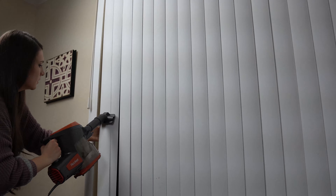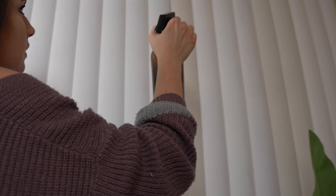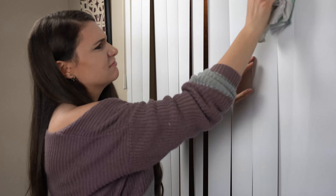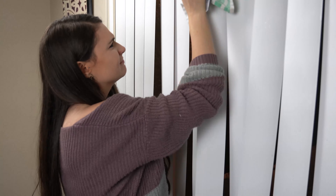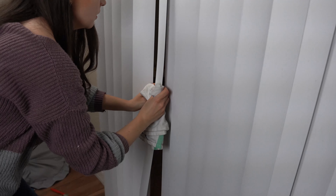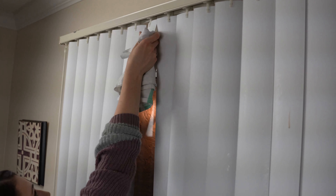Tip number three: you can vacuum all of the dust off, but if you want a more thorough clean, spray everything down. Hold the blade with a towel on both sides and swipe down — this way you are getting both sides of the blade clean and not getting frustrated wanting to just go watch Real Housewives on TV.